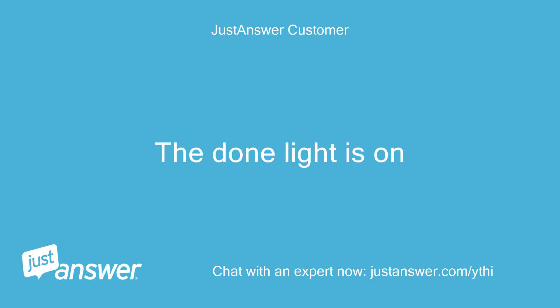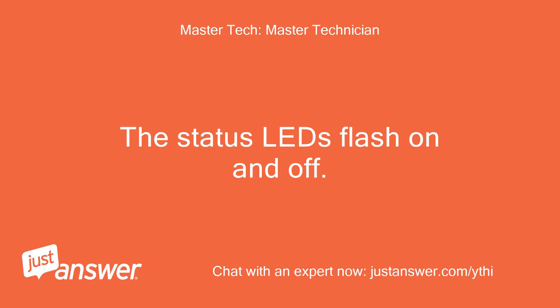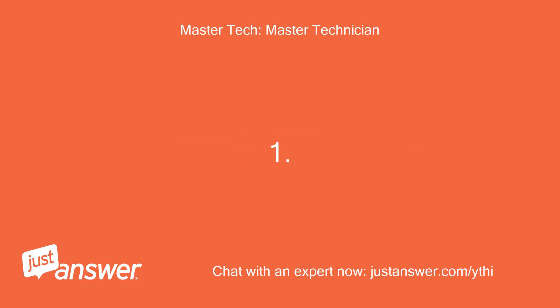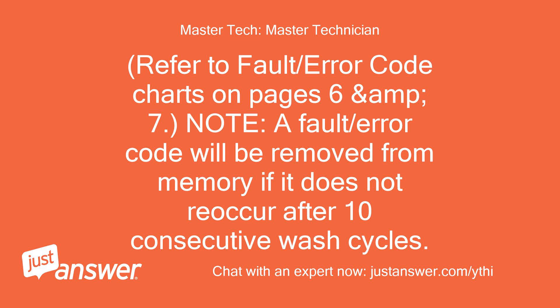The done light is on. Okay, when the done light is lit, press the start button to enter fault code display mode. The status LEDs flash on and off. To view the last four fault codes, toggle the cycle selector knob to view fault codes in the order of most recent to oldest. Refer to the fault/error code charts on pages 6 and 7. Note, a fault/error code will be removed from memory if it does not reoccur after 10 consecutive wash cycles.